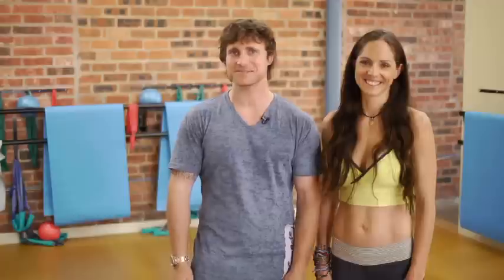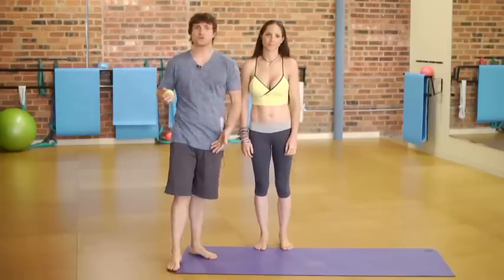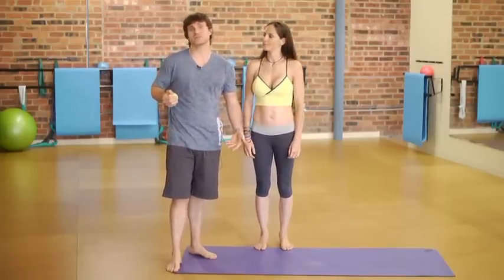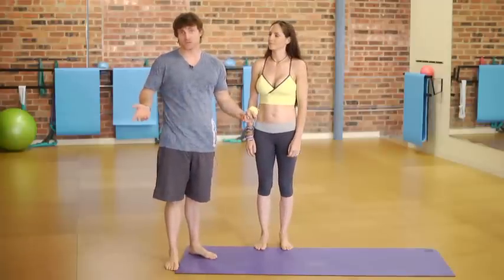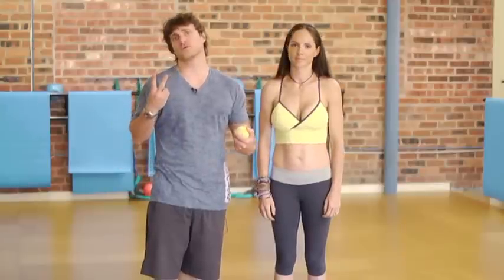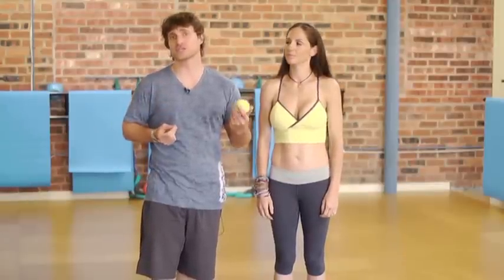To avoid foot cramping, we start with the foundation — the feet. We're going to take you through the wide world of exciting foot stretches and exercises. The feet, which hold you up all day, are constantly working. Every nerve ending in the body ends in the feet, so they have a lot of work to do. Two things we're going to focus on are a self-massage and a self-stretch.